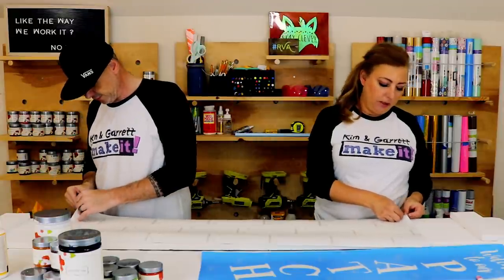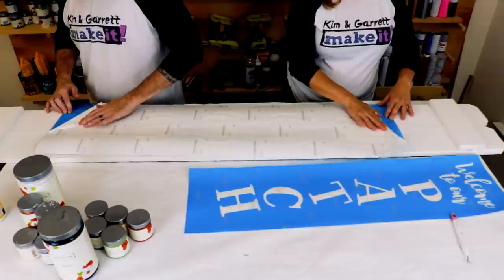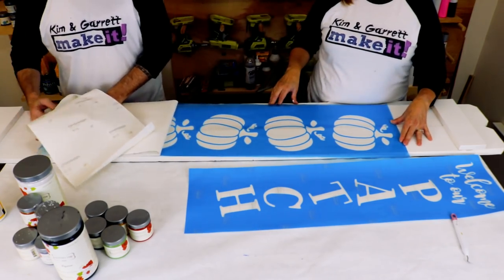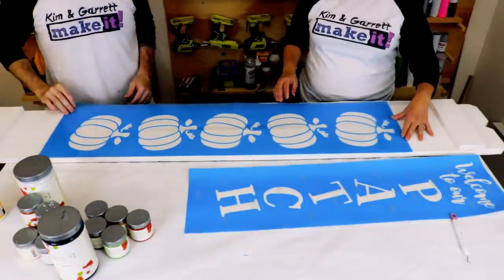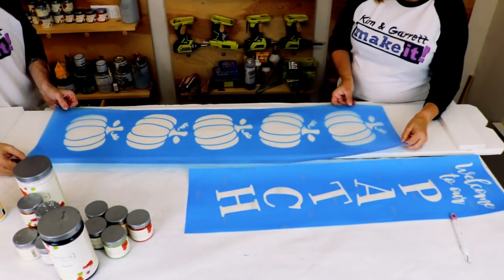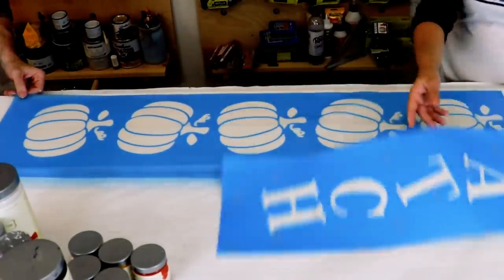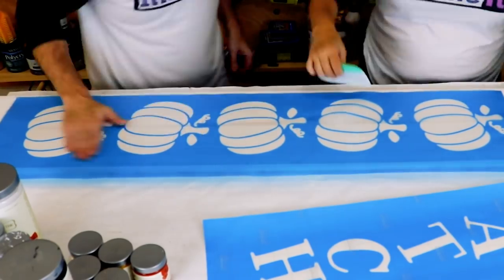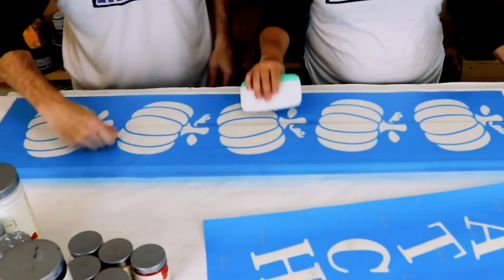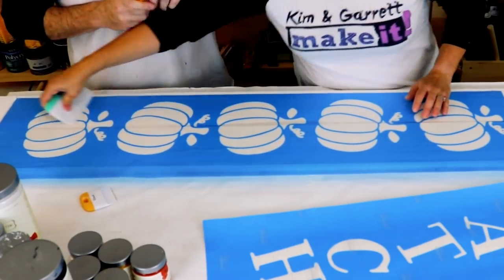We meet in the middle applying the stencil. I get a lot of questions about how to get the stencil to stick to the boards — we don't really have a problem with sticking. You do want to press it down and make sure when you peel the transfer tape up it doesn't come off. If anything, we have more issues peeling the stencil up after painting — it'll try to take some of the paint with it, so we have to be careful with that.